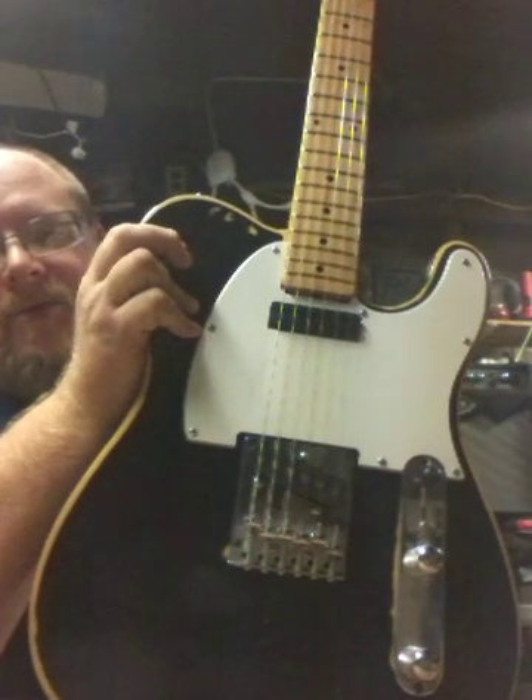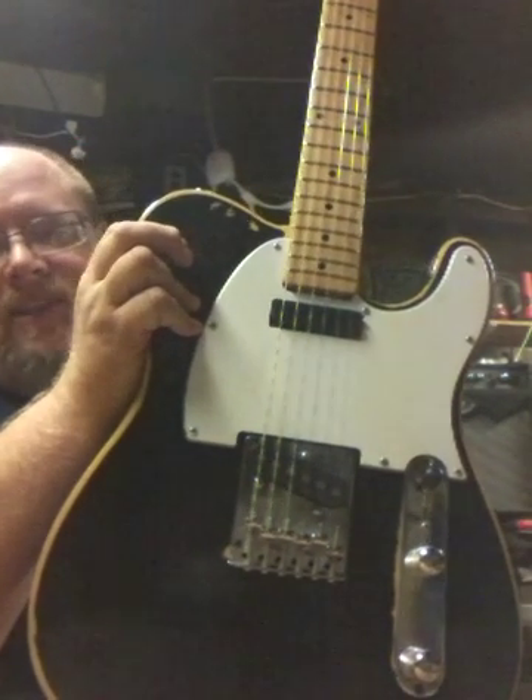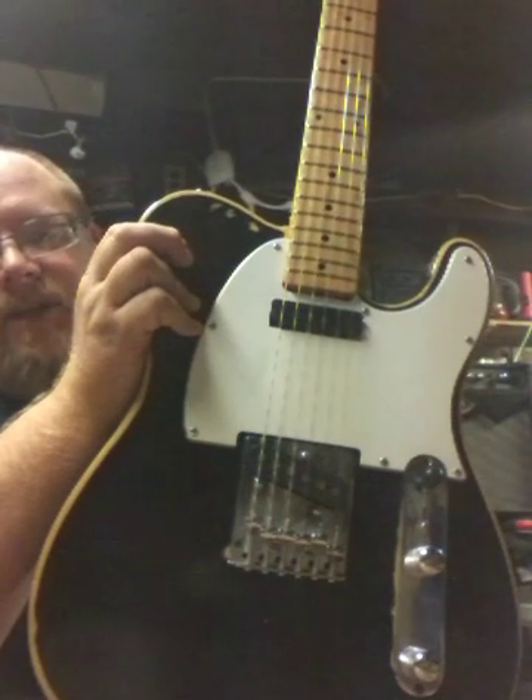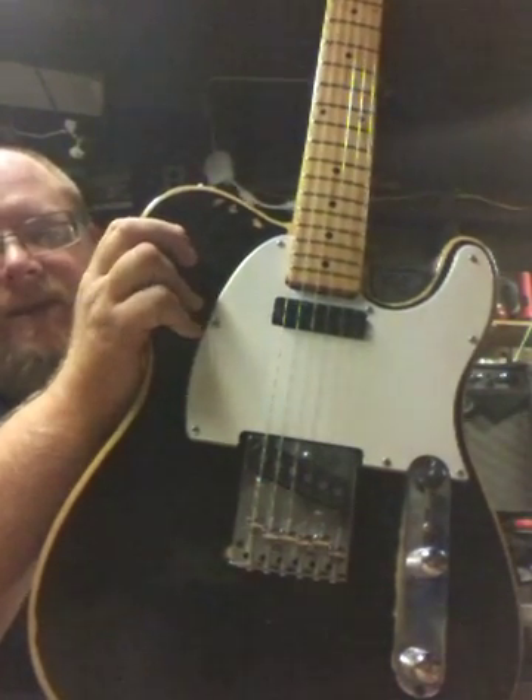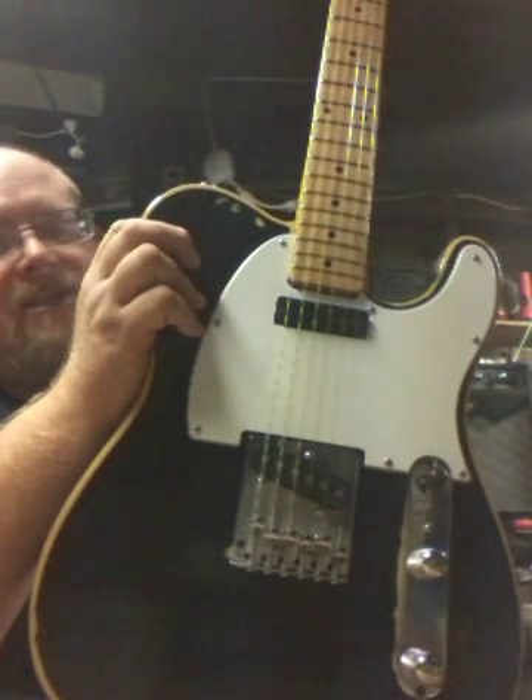The result is I can turn up my amplifier — it's got a little echo; I'm running a Peavey multi-effects amp — and all you hear is a little bit of buzz. No squeals, nothing from the coils at all, which is pretty cool.